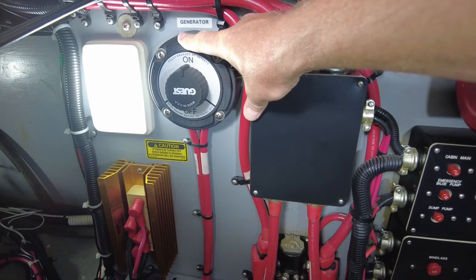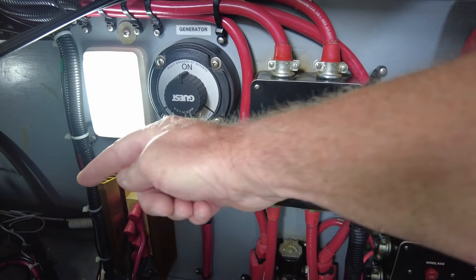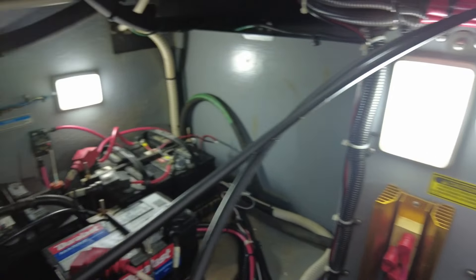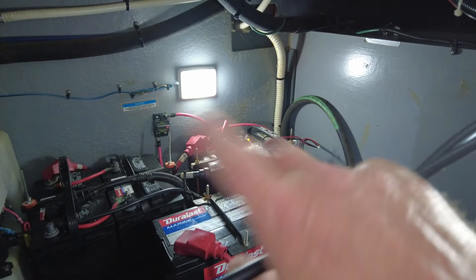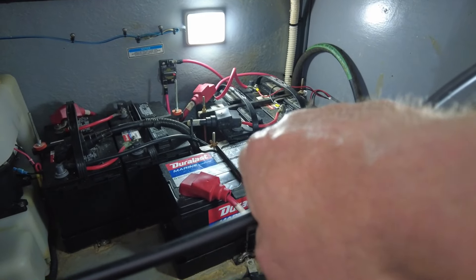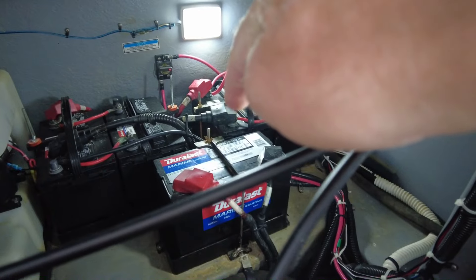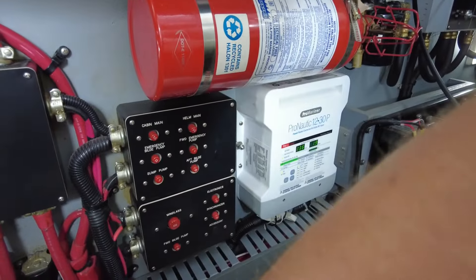Here is the battery on/off switch for the generator — that's to shut the battery off or on to start the generator. There's also a battery isolator light, self-explanatory. Zooming over to the port side, that is all the battery banks: four batteries for engine starting and house use, plus a standalone battery just for the generator. If all the other batteries die and you have no power to start your engines, you can always fire up the generator, charge the batteries, and get underway safely.